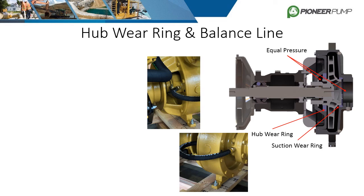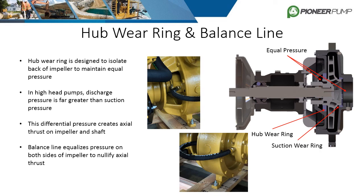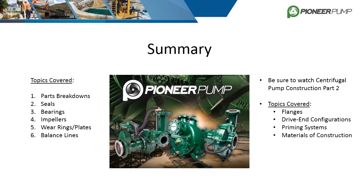Similar to the suction wear ring, high head pumps also have a hub wear ring located at the back of the impeller. Both have the same function of limiting recirculation and isolating specific areas of the pump to maintain pressure. Pumps designed for high heads have a large pressure differential between the discharge side and the suction side of the impeller. This differential creates axial thrust on the impeller and shaft and can damage the bearings and seals. To balance the pressure between the front and back of the impeller, a balance line is installed as shown in the images.